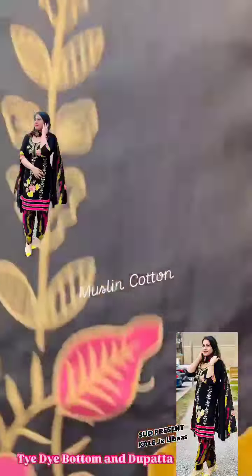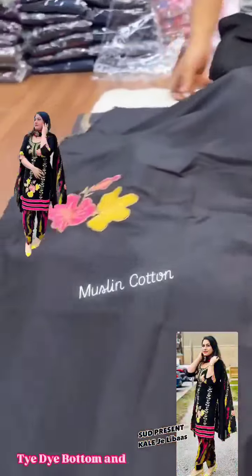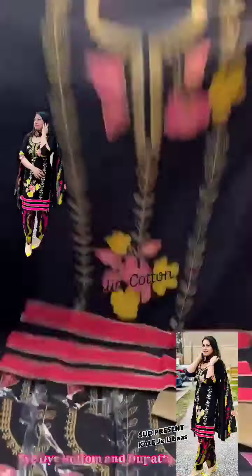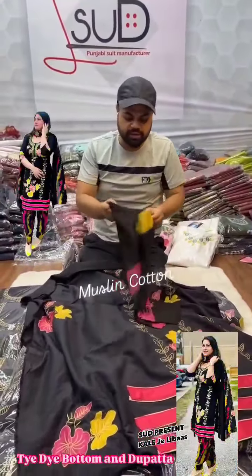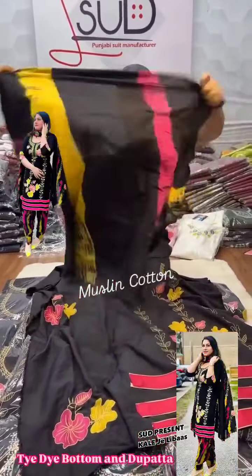Look at the shirt, look at the work. This is a different style — especially this style. This style is very good. This style is different.